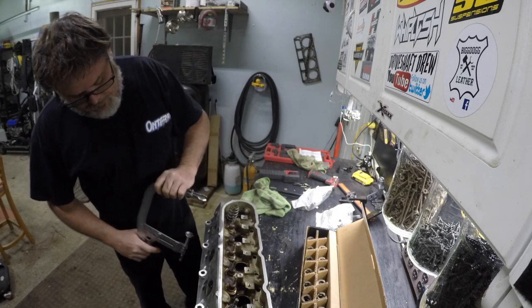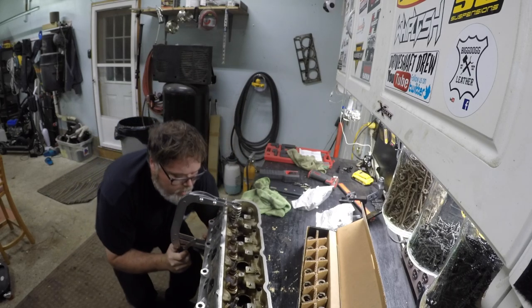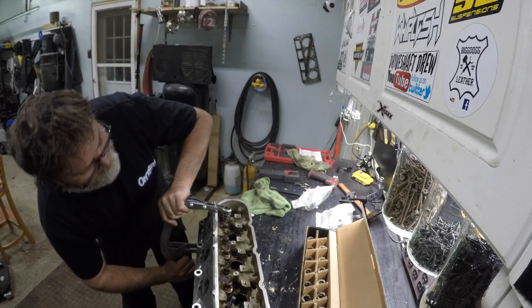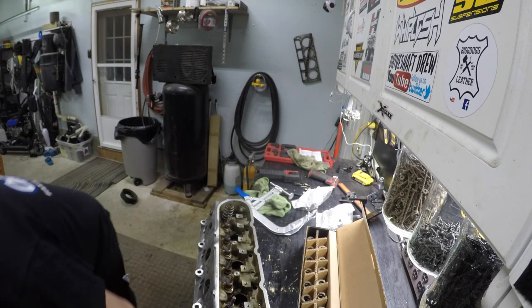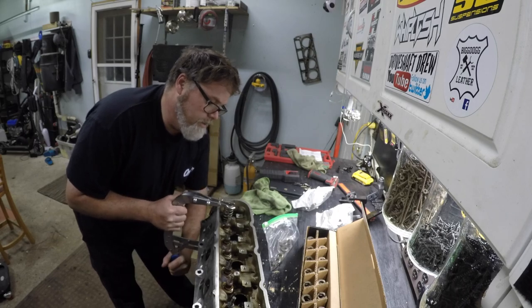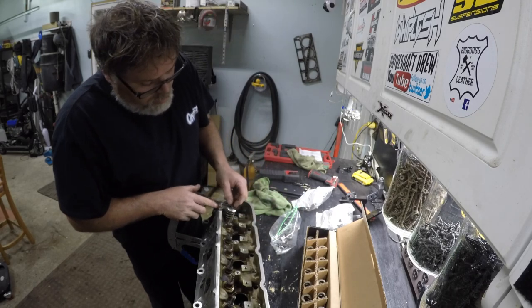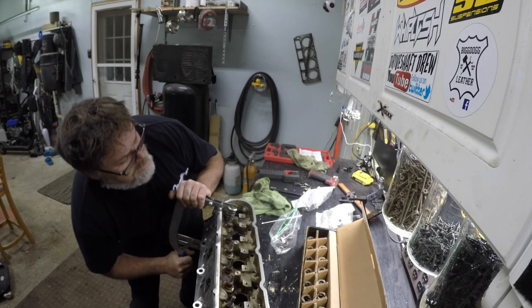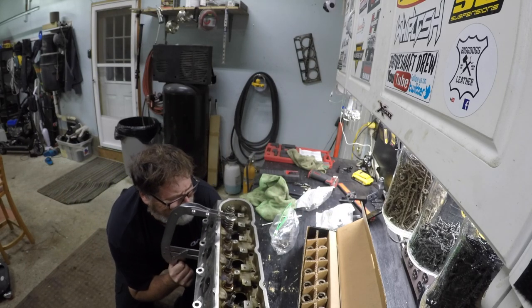We'll slide the spring compressor on and give her the one-two. Make sure I'm on the valve. Oh yeah, there we go — but we slipped off one side, so let's get her a little tighter. I forgot to put the keeper on first. Let's get the retainer out and slap that on there. Now let's try it — might have a little better luck now. There we go. Give her a little bit of oil and release. So there's one on. Now we'll just carry on down the line: spring, retainer, squeeze, clip, oil, release.